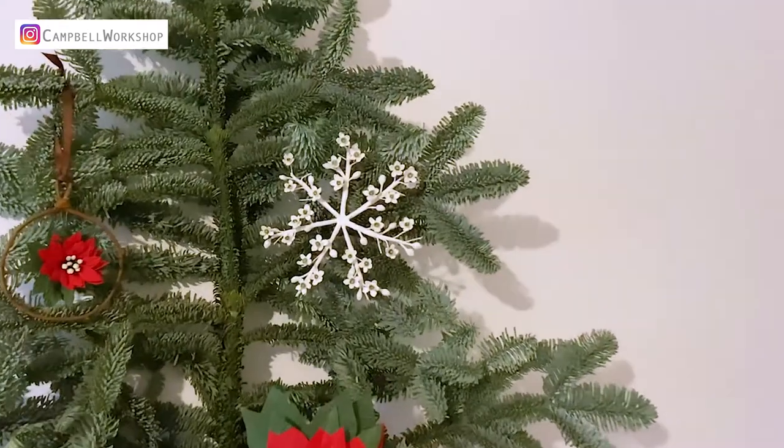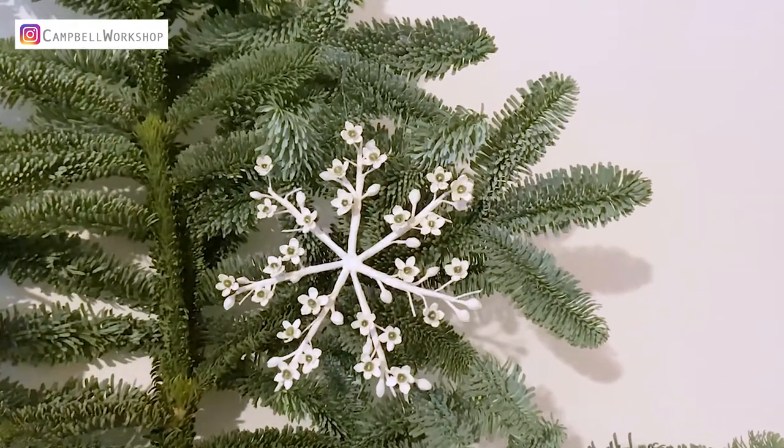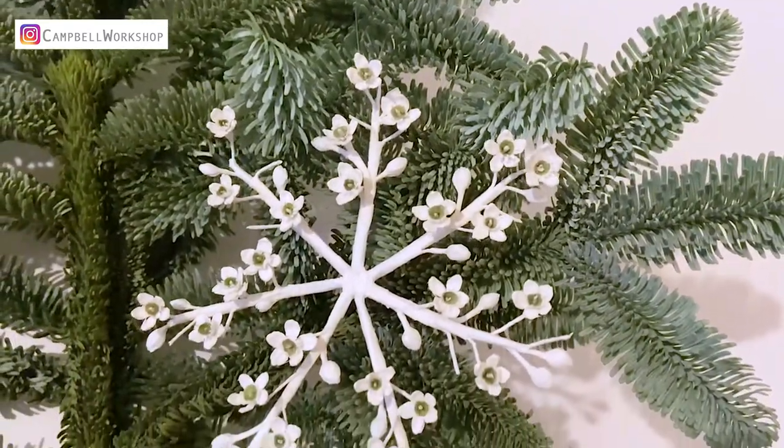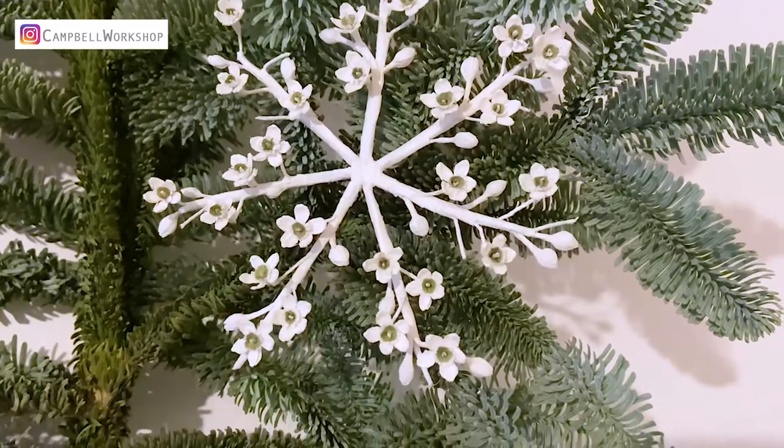Hey guys, welcome back to Campbell Workshop. Have you prepared enough decoration for your tree? Today we are going to make a snowflake ornament formed by small 15mm wax flowers.